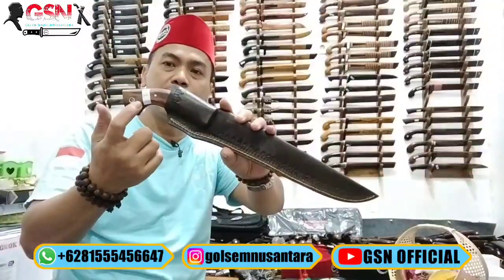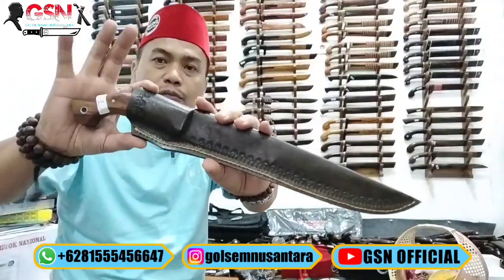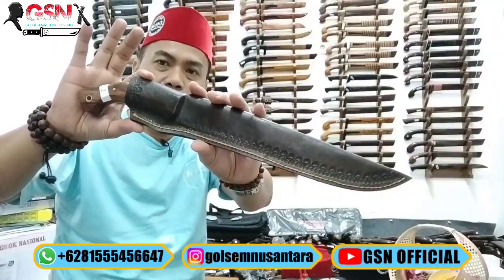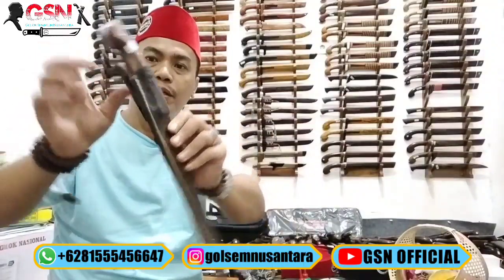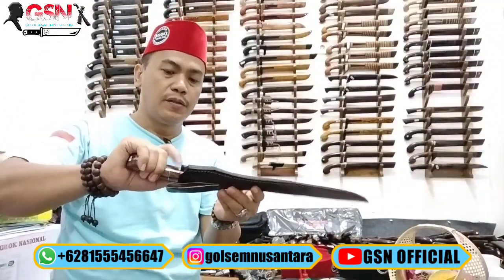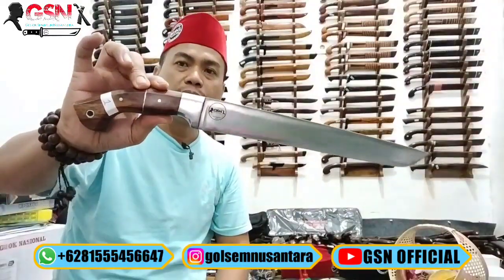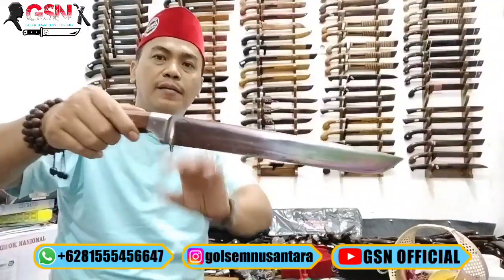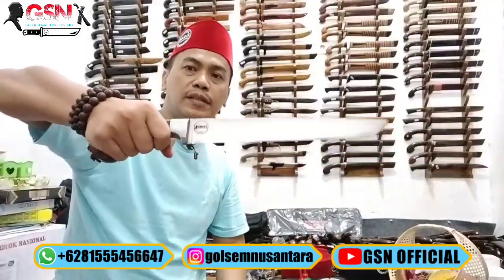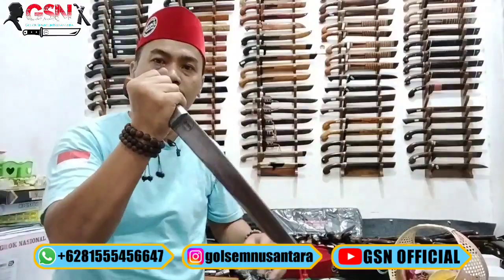Ada 9 piece yang sudah kita beri nomor 1 hingga 9. Semuanya menggunakan sarung kulit sapi asli, dibatik, jahitannya rapi, model seloboan dengan cantolan untuk ikat pinggang. Konstruksinya full tang, dijepit dengan galisono keling, di-pin 3, diplong pakai dural.